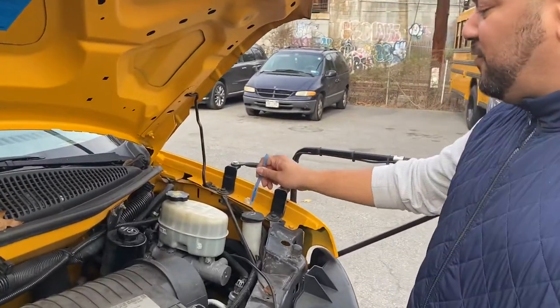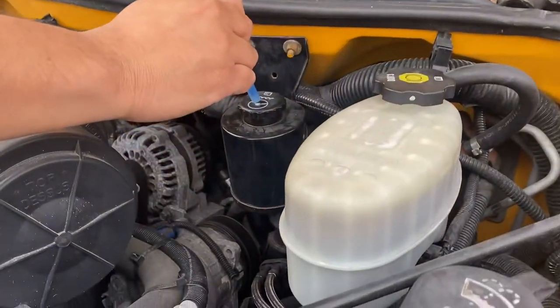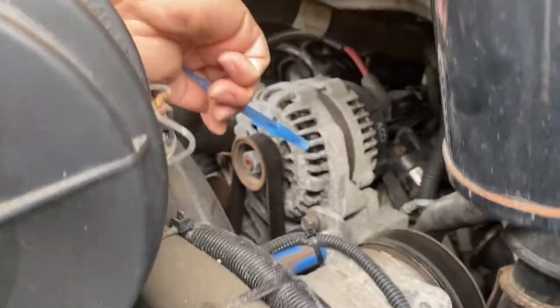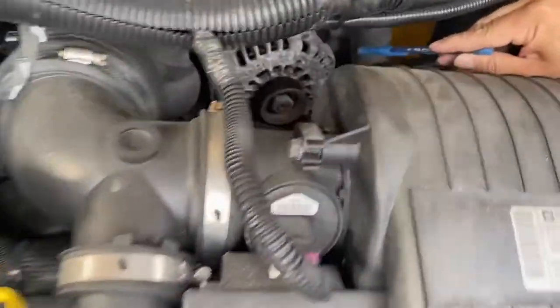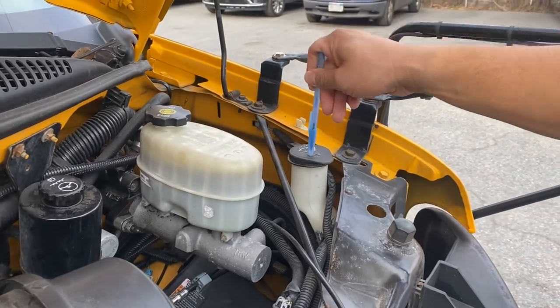All right, this is an overview of the engine compartment. We have the window washer fluid reservoir, brake fluid reservoir, power steering reservoir, circuit box, driveshaft, water pump, alternator, engine belt, and the power steering pump.